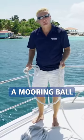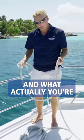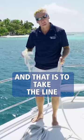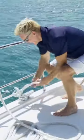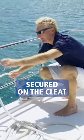When you're picking up a mooring ball, it's very important that you have your lines ready to go, and what we're actually going to do is set it up as a bridle. The first step is to take the line, pass it over the toe rail, and then make sure that it's firmly secured on the cleat.